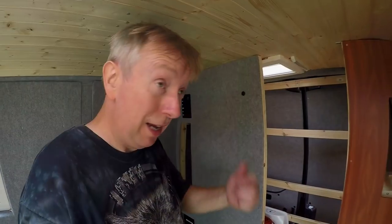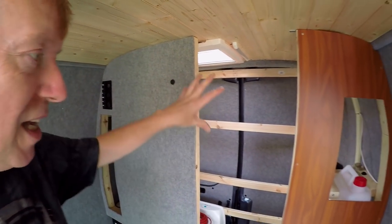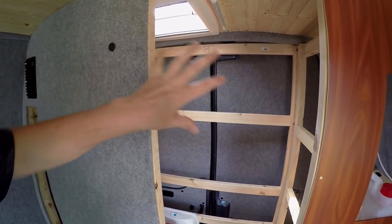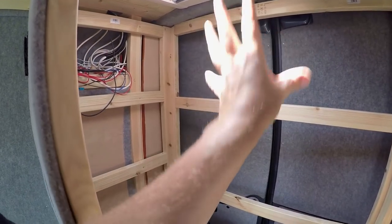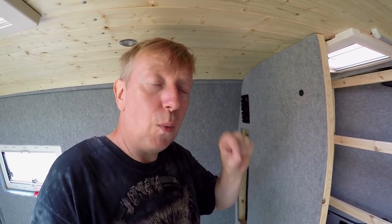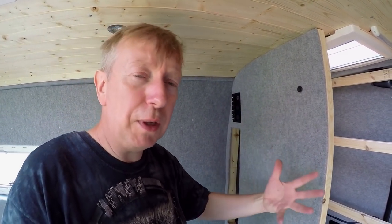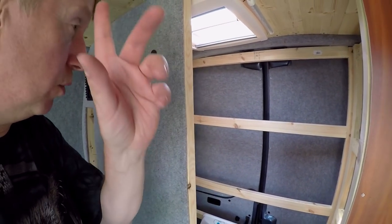It's about halfway through the day — 29 degrees at the moment, so it's really really hot. I've done as much as I possibly can at the back end of the van for now. I was going to clad it today, but I decided just to be on the safe side to wait until I've got the wiring completed before cladding over — it'll only take a few hours once I'm ready.